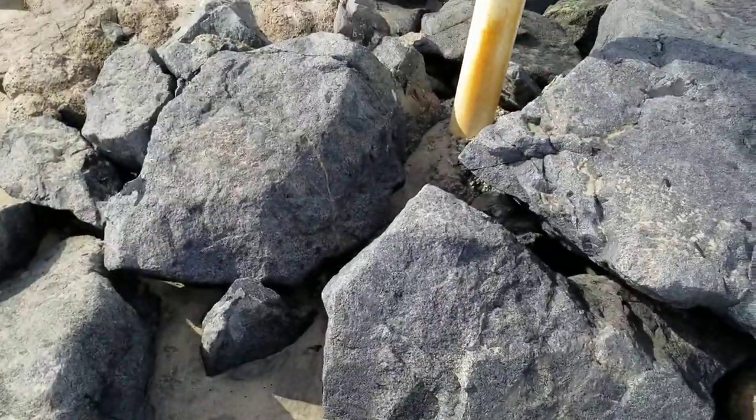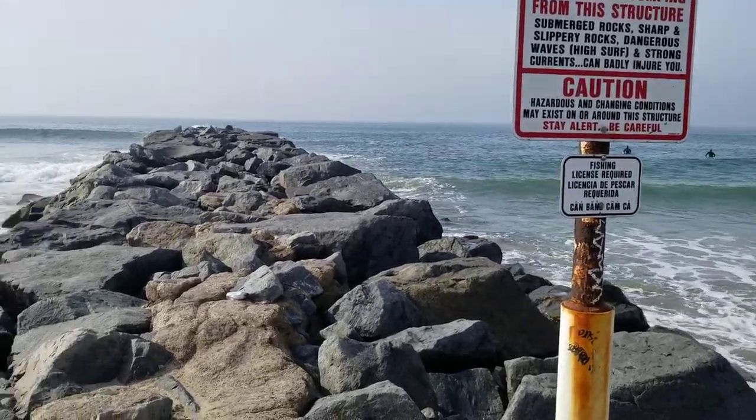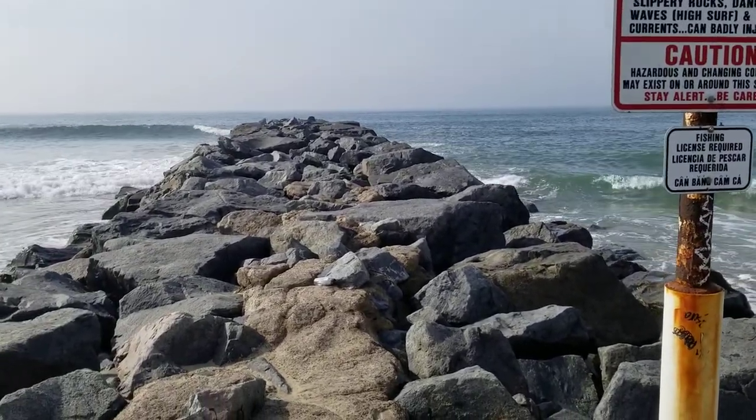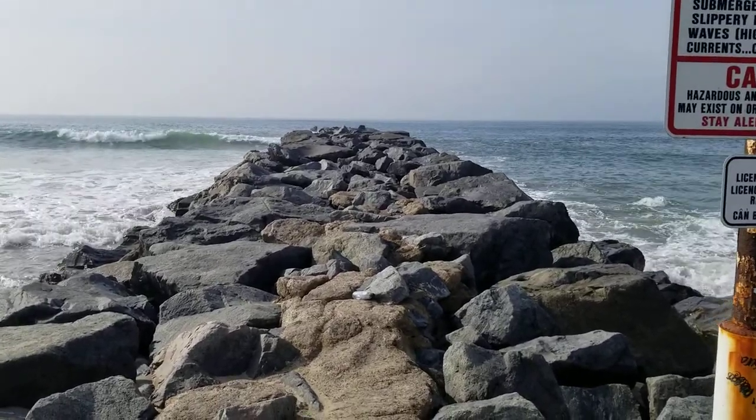The groins, you can see, are made out of jumbles of rocks that are stacked. It's called riprap, and the riprap is brought in from quarries and then stacked like this. Some groins are made out of wood, some are made out of other stuff.